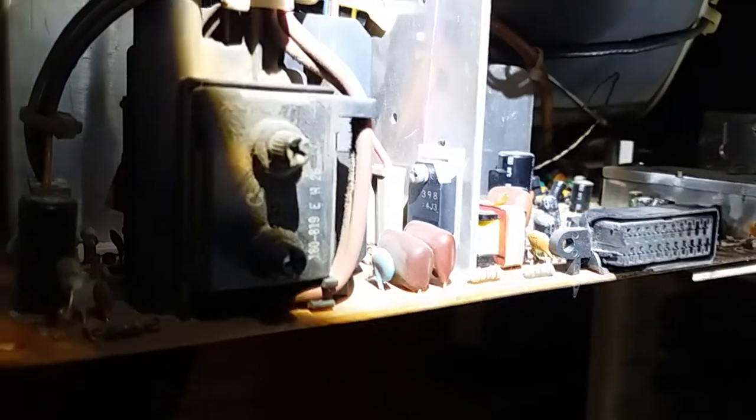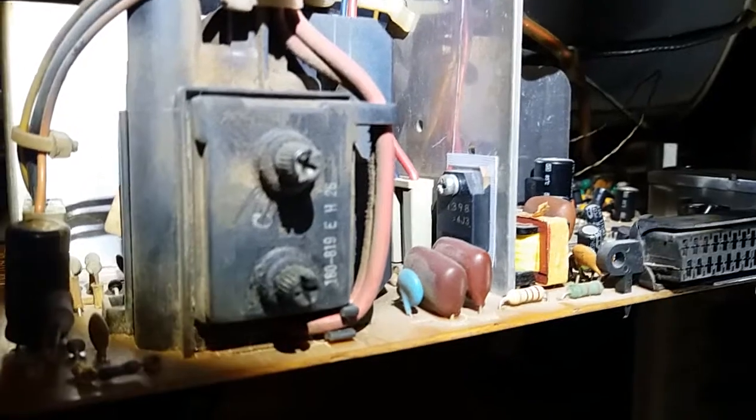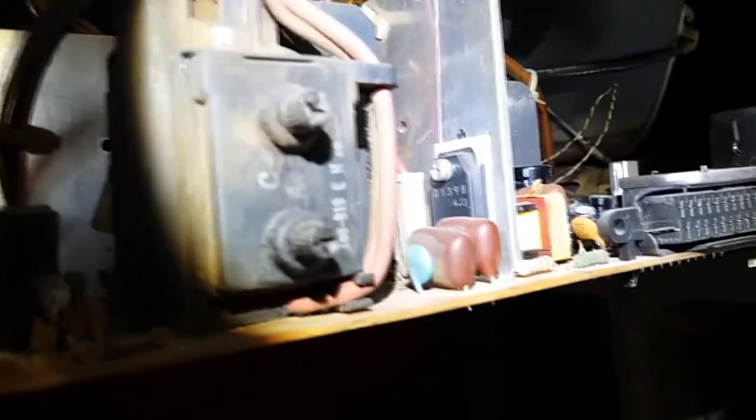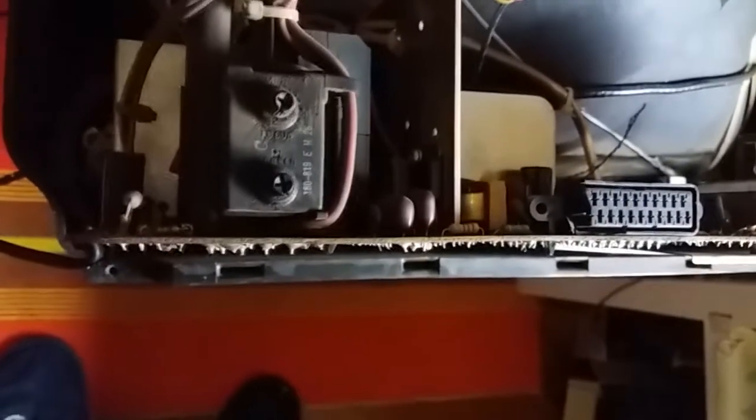By looking inside, I actually remembered that I repaired this TV quite a while ago. Here you can see the big transistor — it's the horizontal output. What you're looking at right now: the schematic calls for a 2SD1555, but I put a 2SD1398 in there. That was early in my CRT TV repair career — I browsed through the datasheet and put a more powerful transistor in.